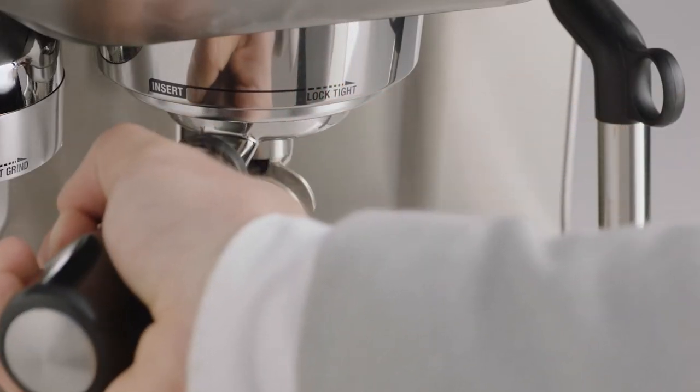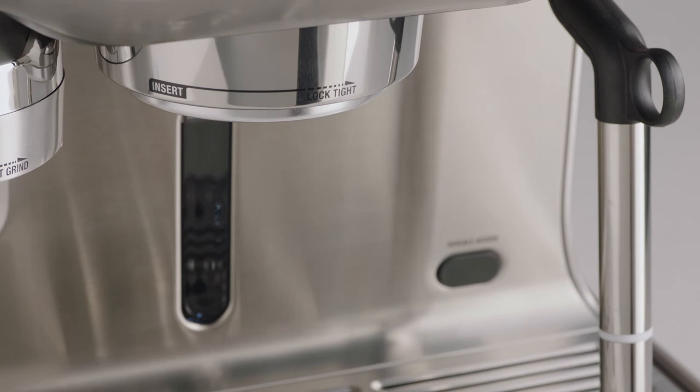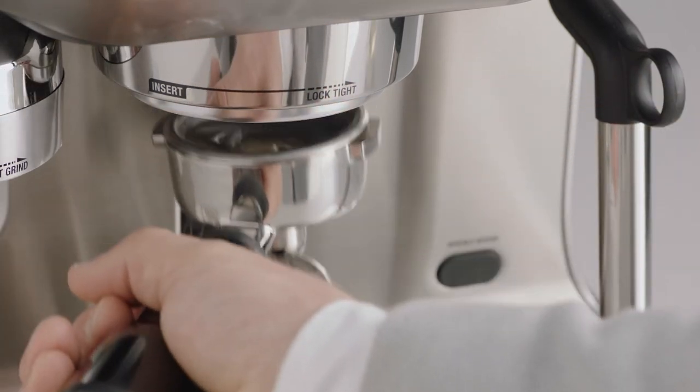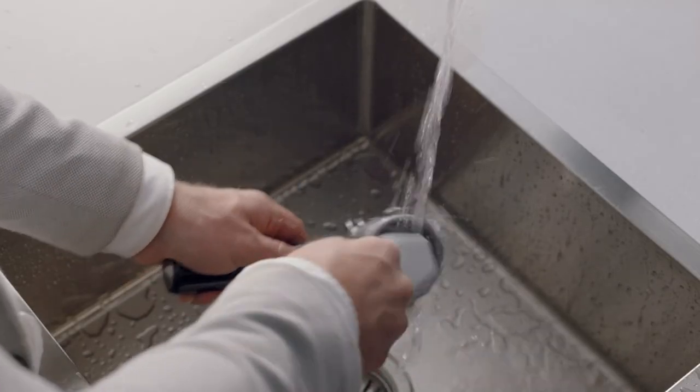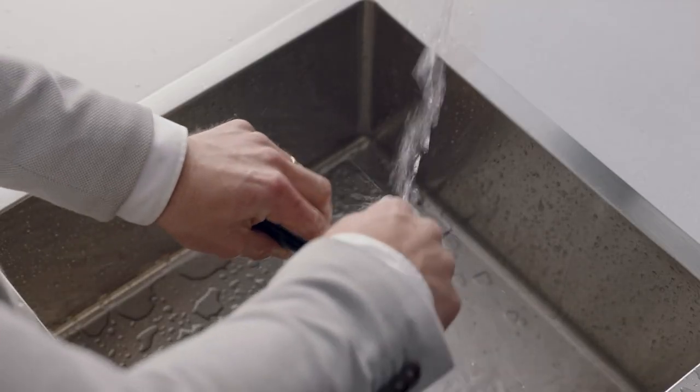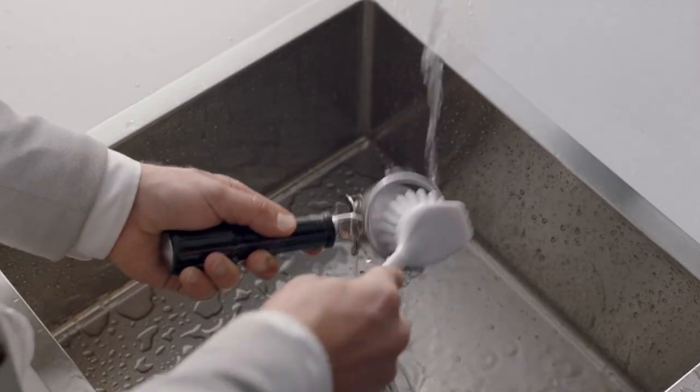Remove the portafilter and ensure the tablet has completely dissolved. If the tablet is not dissolved, repeat these steps until the tablet is completely dissolved. Rinse the portafilter and filter basket and dry thoroughly before using again.